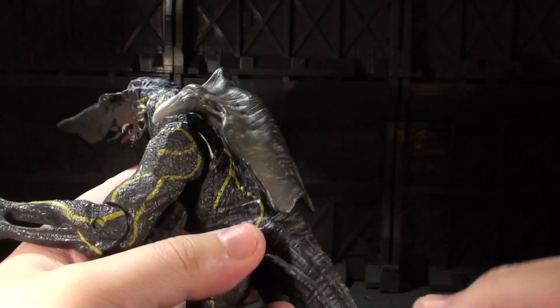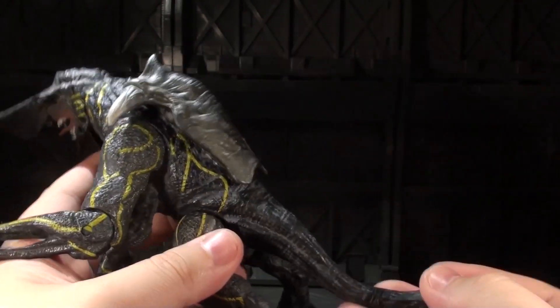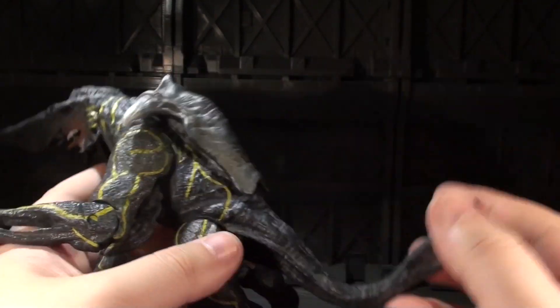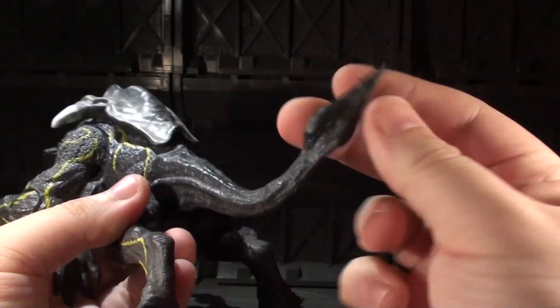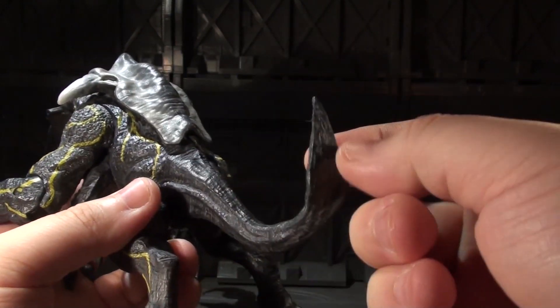Kudos — this bendy wire doesn't feel super chintzy. It feels like a wire that will eventually break if you keep working it. Pretty okay. And it extends all the way up into the tip of the tail, so you can almost get a little bit of bend in this huge bulb here.